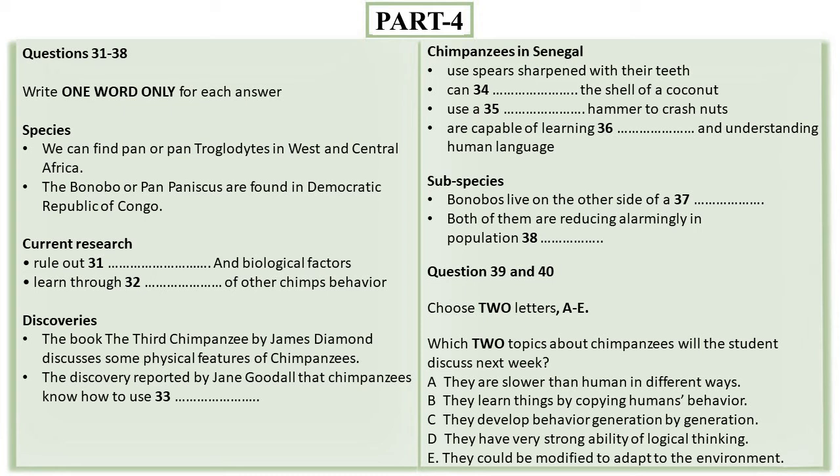The word chimpanzee is an umbrella term for two different species of apes in the genus Pan: the common chimpanzee, or Pan troglodytes, found in western central Africa, and the bonobo, or Pan paniscus, which are found in the forests of the Democratic Republic of the Congo.